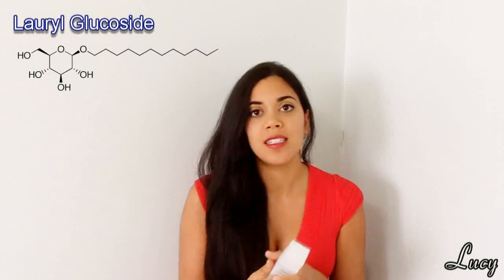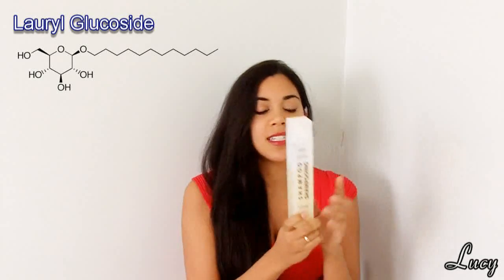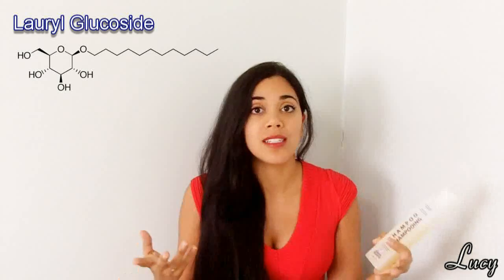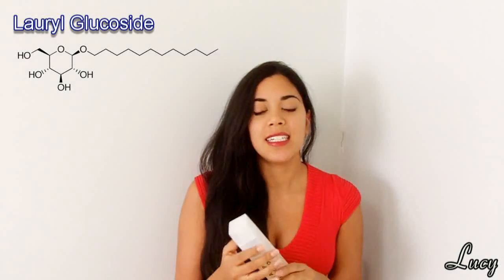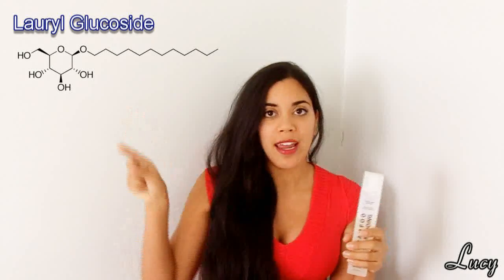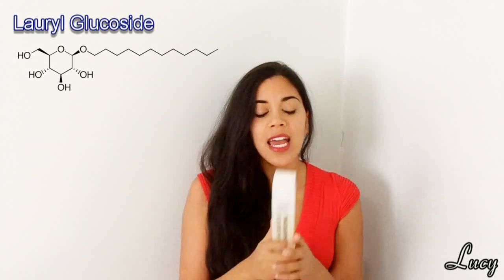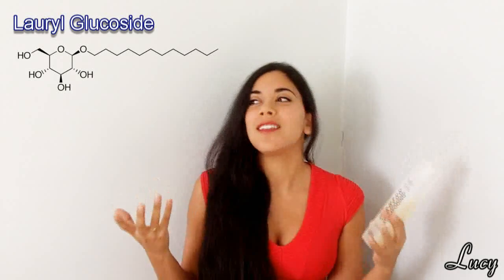Basically what the surfactant does is it helps to keep the product in an emulsion, because it includes both oils and water, and if you were to just mix oil and water together they would obviously separate. So this keeps it in emulsion. The second thing it does is grab onto the oils in your hair using that long chain, and then it's easily washed away with water because of that sugar molecule. It also decreases surface tension, which is basically the main function of a surfactant.